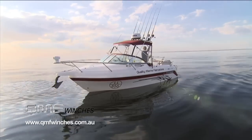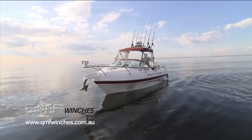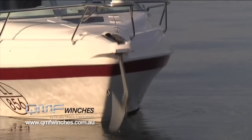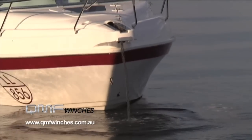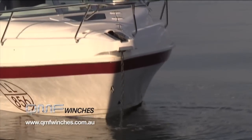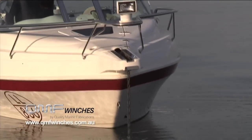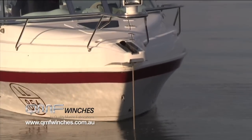So the one that you'd fit to, say, a 6-metre boat like this — what sort of retrieve capacity would that have? Put a medium in something like this — 100 metres of rope on with about 12 metres of chain. In 20 metres of water, you're getting it up in about 20, 30 seconds. That's pretty good — they go really well.